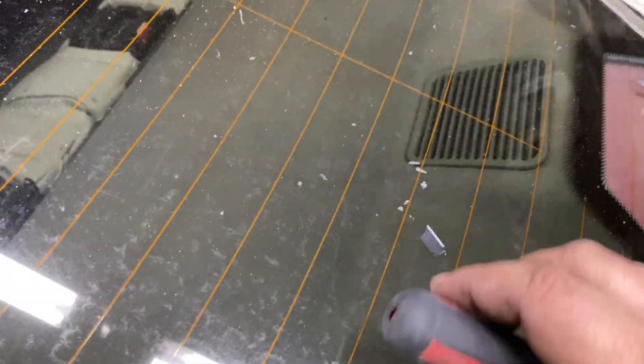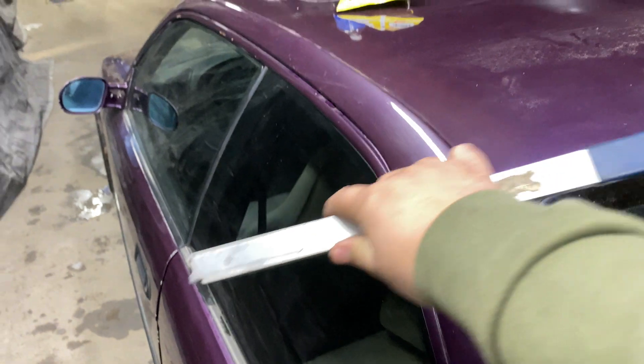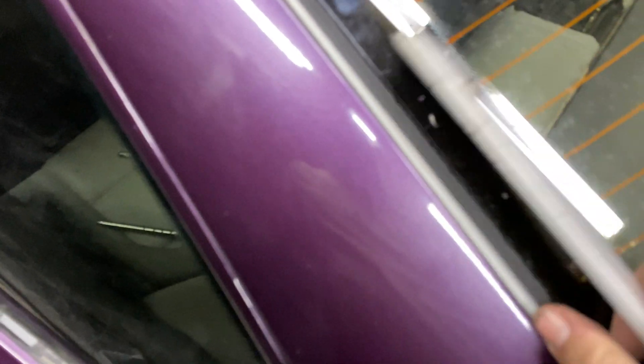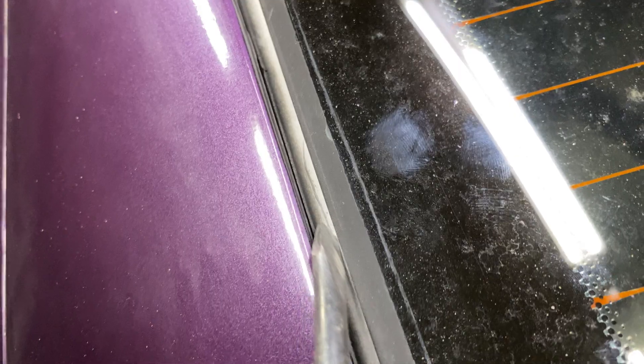The best way to do it is with a razor blade. You take the razor blade and cut this rubber piece on the inside — trying to get it to focus — this piece right here. Take a razor blade and cut it as close to the edge as possible, like this. Once you cut it out, you'll have enough wiggle room. First of all, you can start breaking these pieces off.